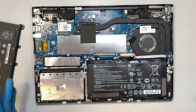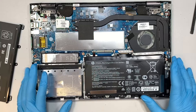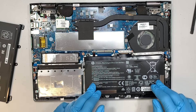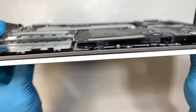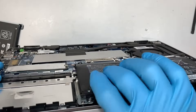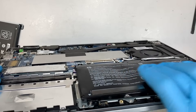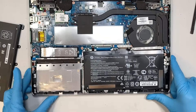Once you have removed the back cover, you can see the entire inside of the laptop right in front of you. The battery is what I'm referring to here. As you can see, the battery is a little bit lumpy. You can feel that it's really hard — swollen, like it has become fatty.